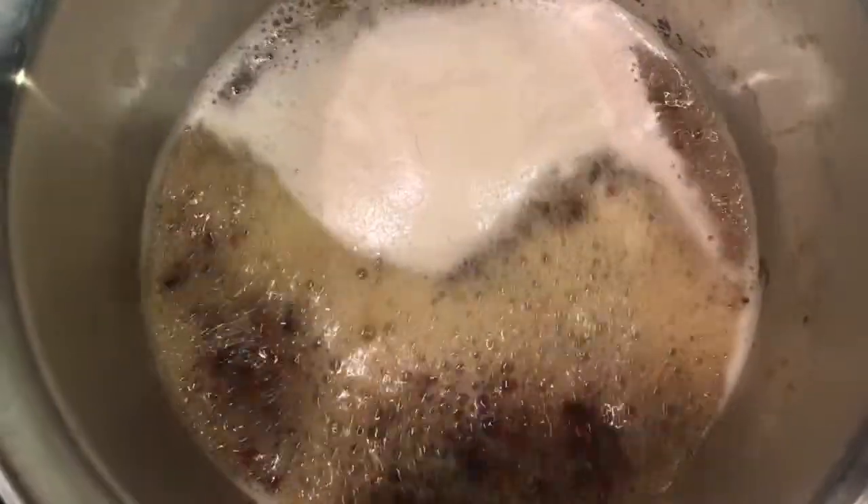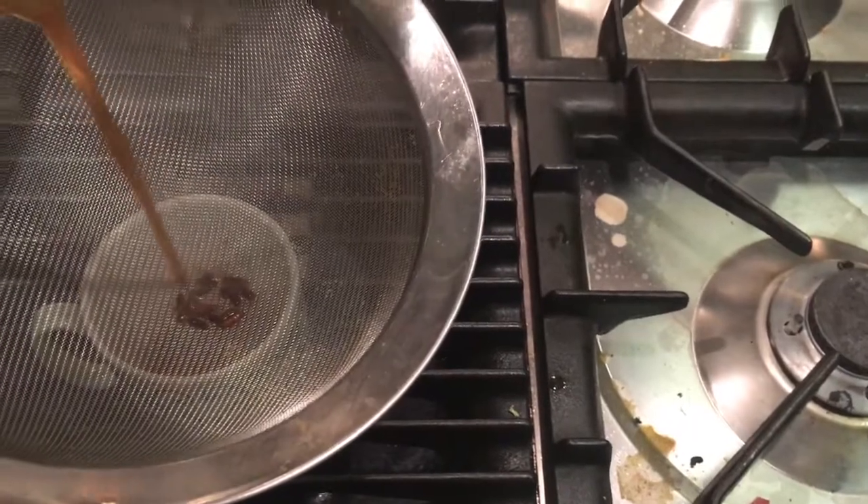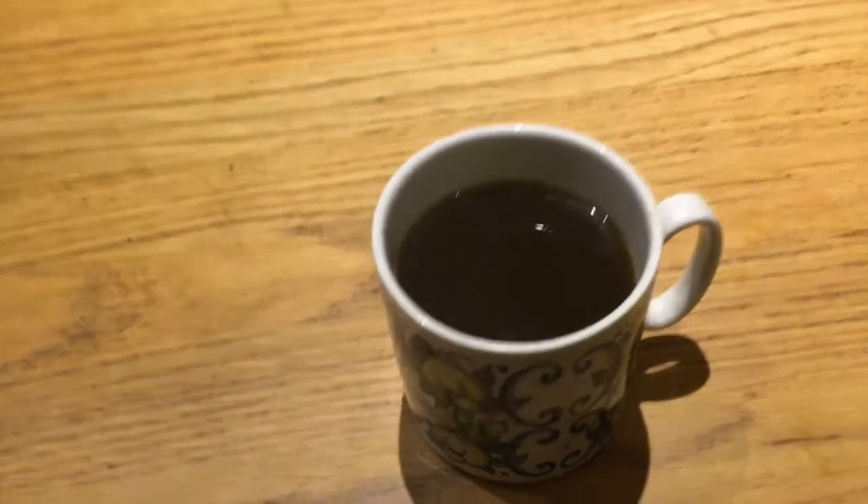Bring it to the boil. Boil it for like four to five minutes or so. Here we go — nice coffee.